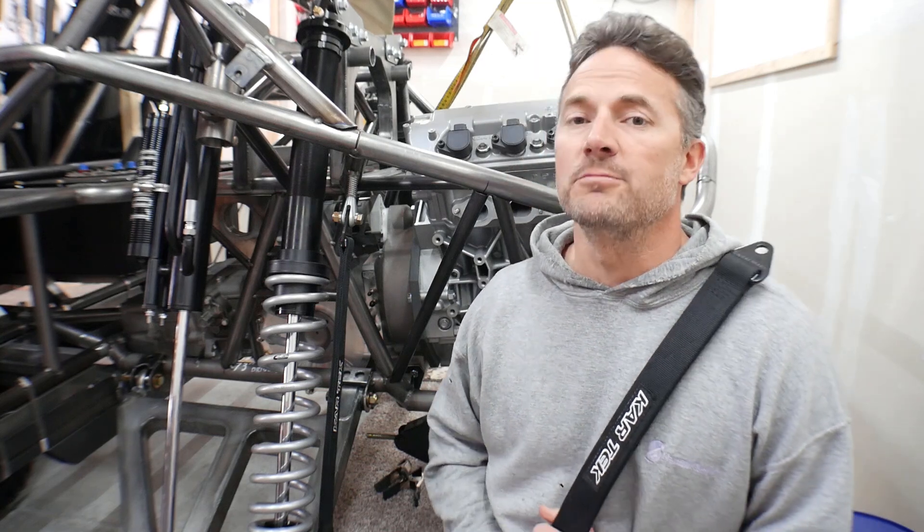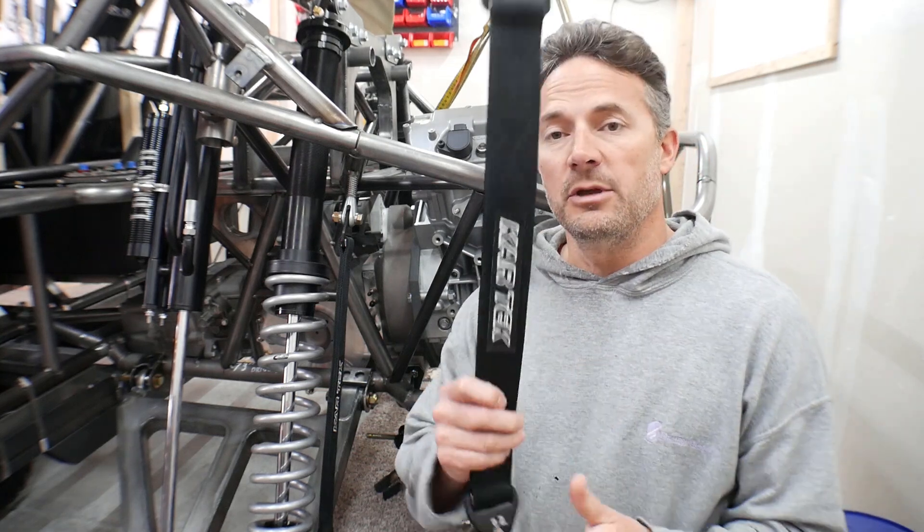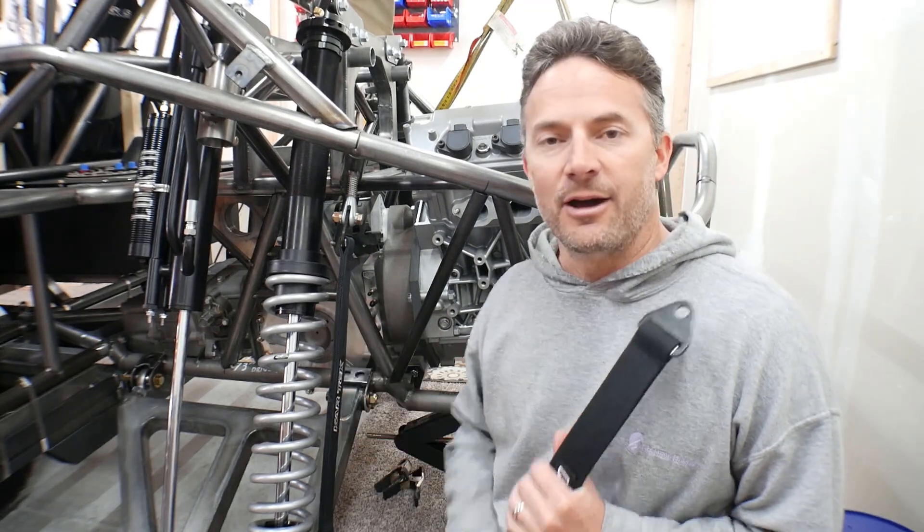Hey guys, how you doing? Welcome to the video, welcome to my garage. In this video we're going to be installing limiting straps on the back of Wratchet.